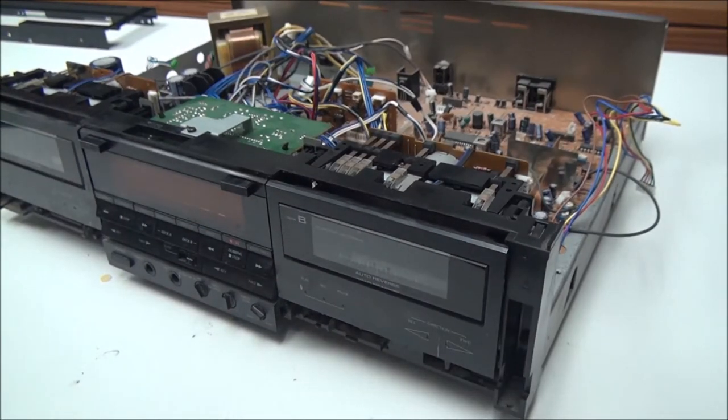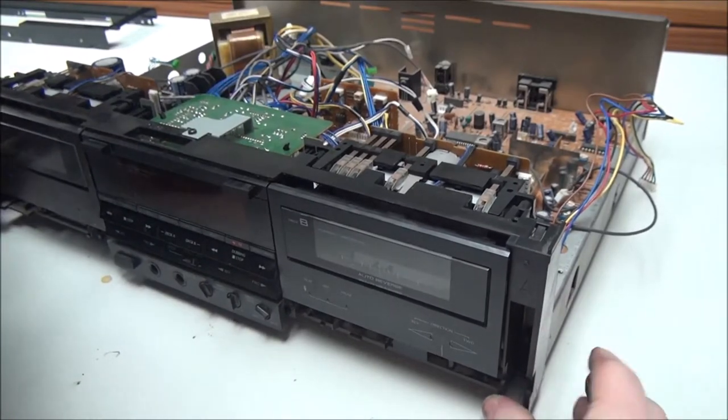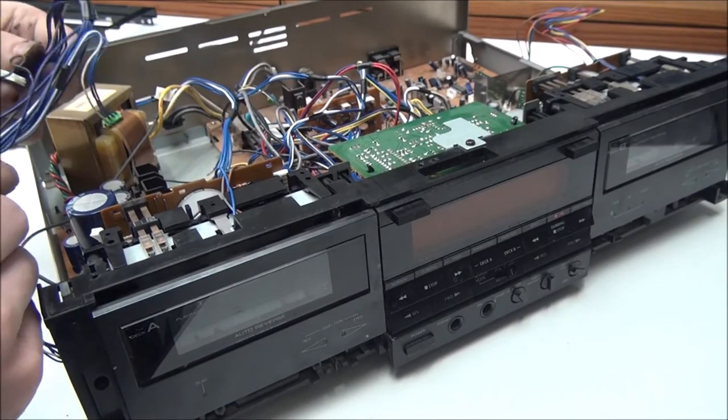And when you put the panel back on, you want to make sure that you're not leaving any wires stuck down there. So we'll go ahead and wire everything up before we finish putting it back together.